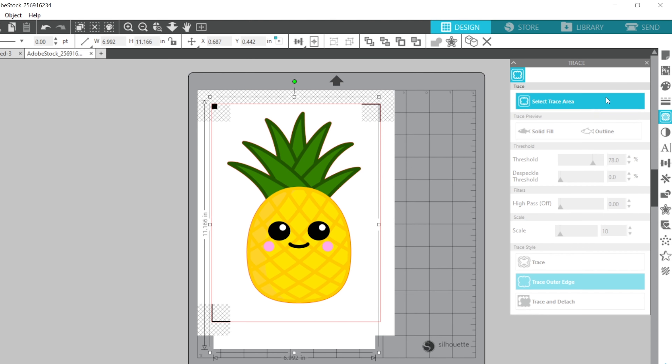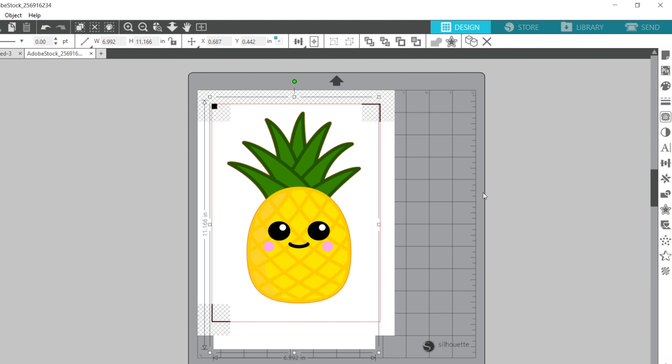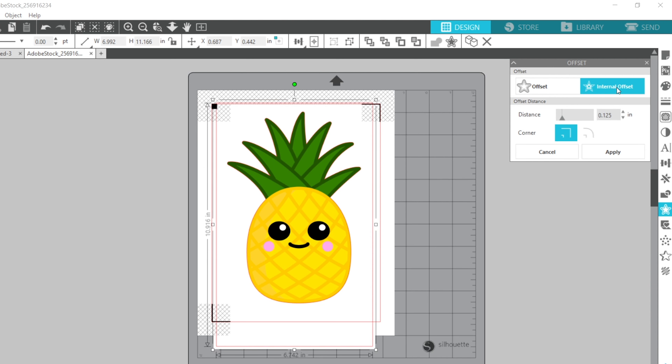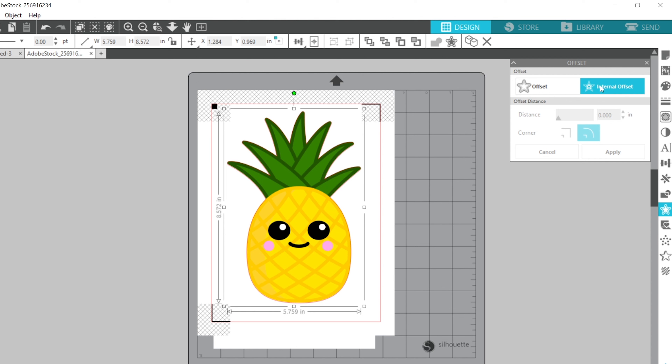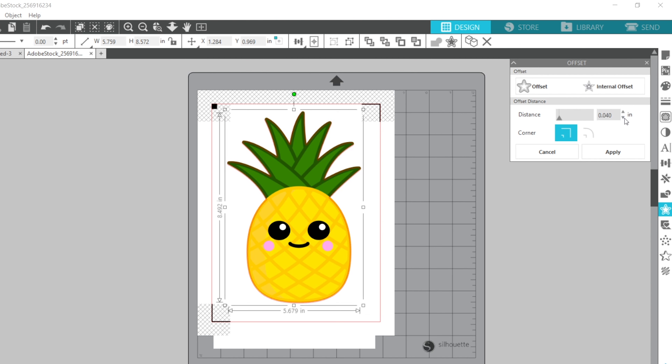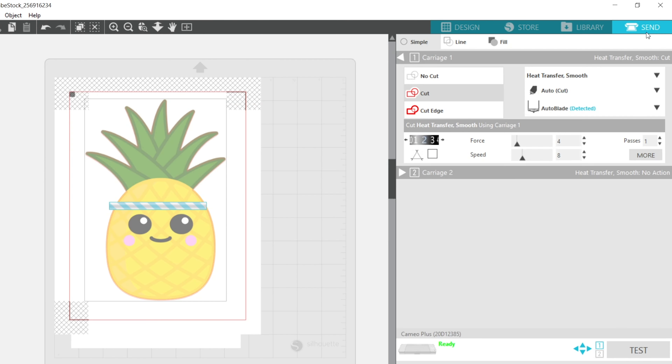If you're worried about the bleed line, another thing you can do is use an inset. Go to the Offset panel, select Internal Offset, and choose a very thin line. As you change the numbers you'll see a change in your cut lines, and that way you can get it to cut right inside that area. That is the internal offset feature.